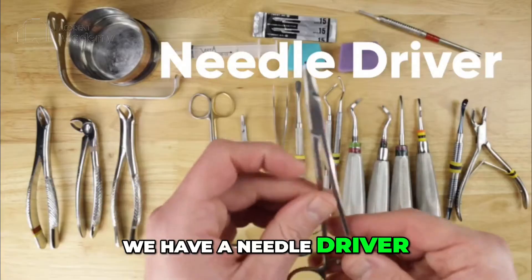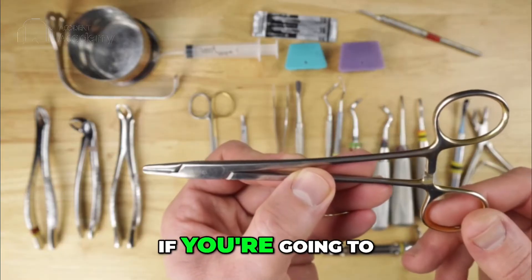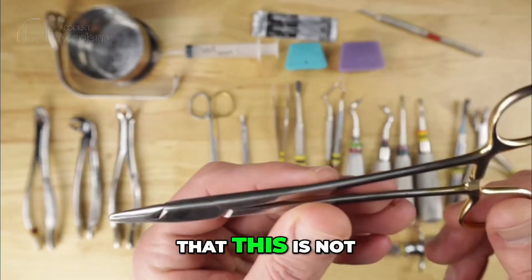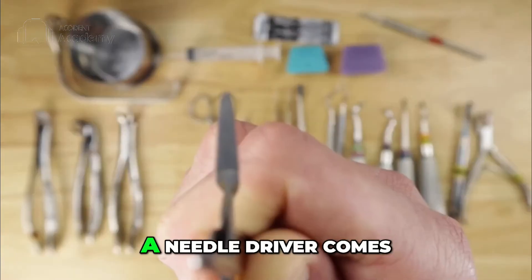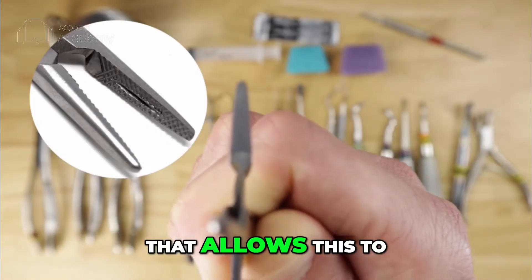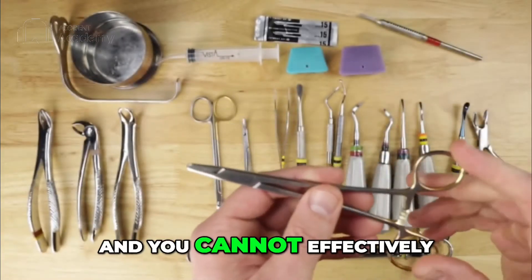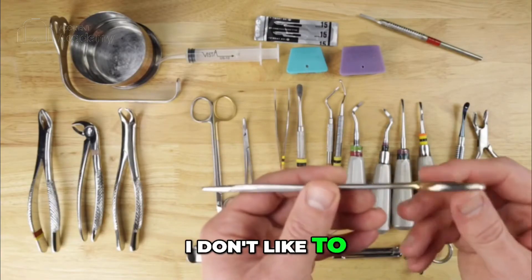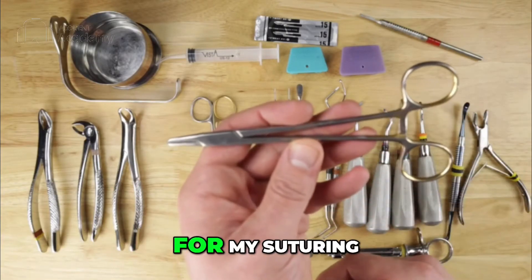Next we have a needle driver. A needle driver is something you will need in your practice if you're going to be doing suturing, and if you're doing surgical extractions, you will be doing suturing. I want to emphasize that this is not a hemostat — they are different. A needle driver comes with cross-hatching on the beak, which allows it to properly grip a needle. A hemostat does not have that and cannot effectively grip a needle. The needle driver is used solely to hold the needle; I don't use it to take out roots or root tips, as it can damage the instrument. This is designed solely for suturing.